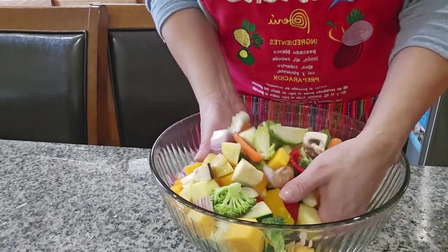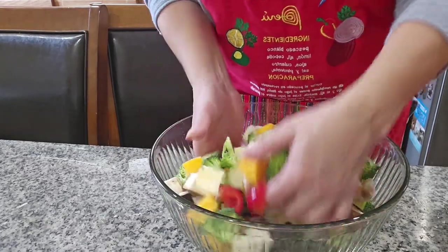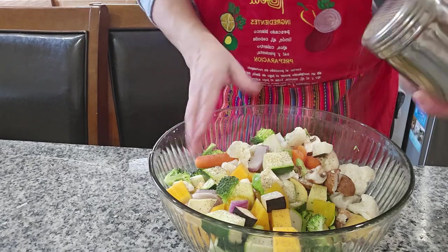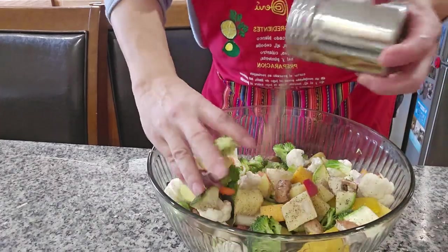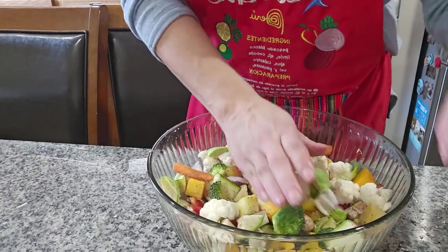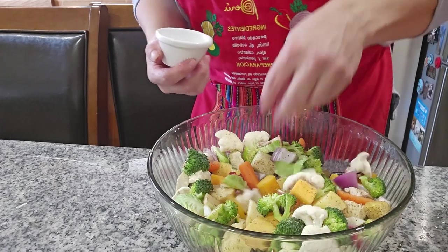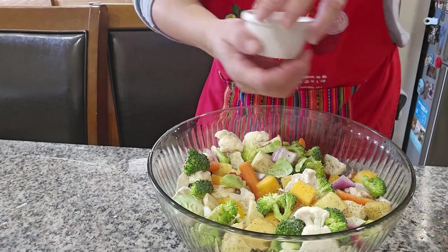I'm gonna mix them all in here. I'm gonna put the parchment paper here and mix it all very well. Wash your hands because you're using your hands a lot here — always clean hands. Salt — a little more. It's up to you how much you want.